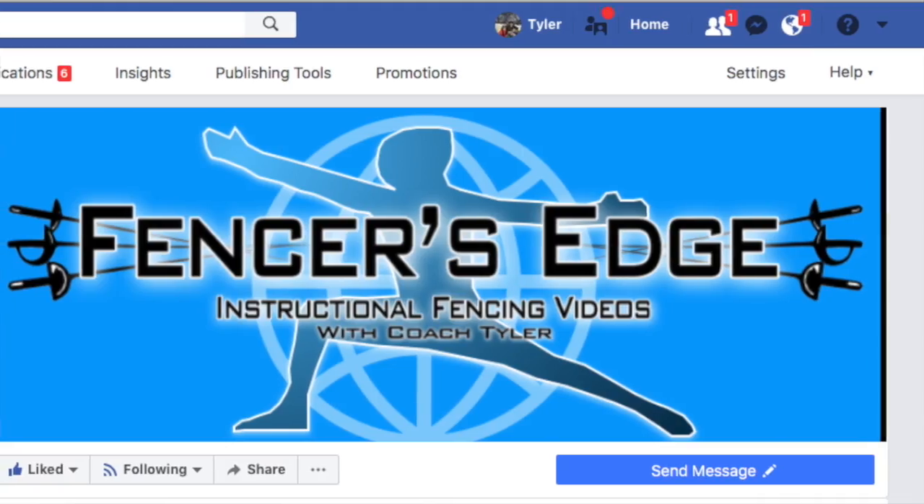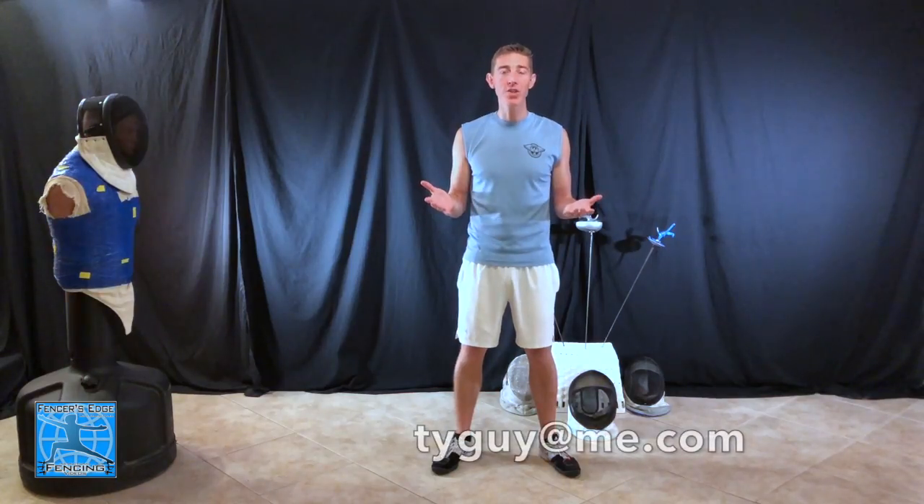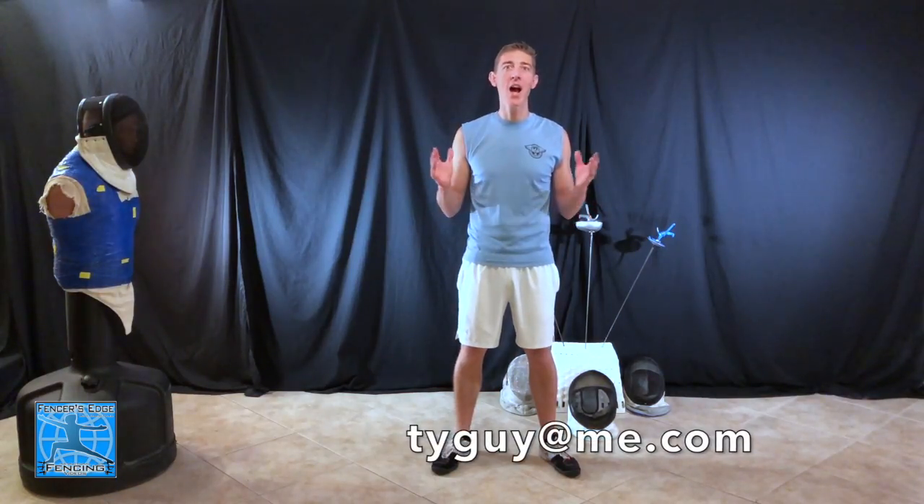Before we get started today, I want to let you guys know that I plan on doing some Q&A videos to answer all the questions that you guys have and to be as helpful to you as I possibly can. So be sure to comment below, hit me up on Facebook, send me an email — send me your questions about fencing and I'd be happy to answer them and help you improve your fencing game.